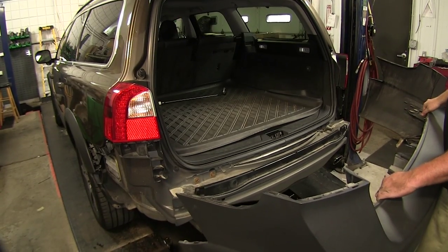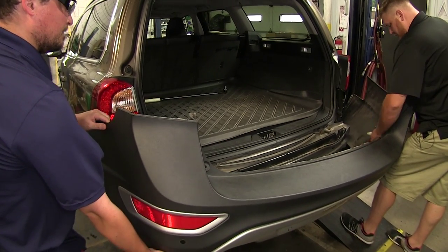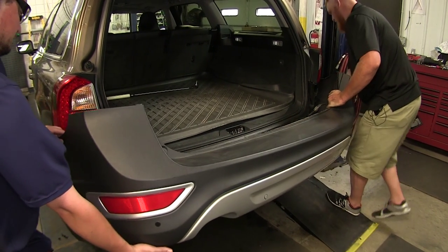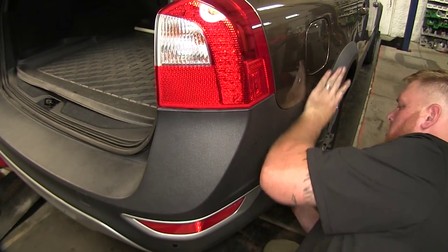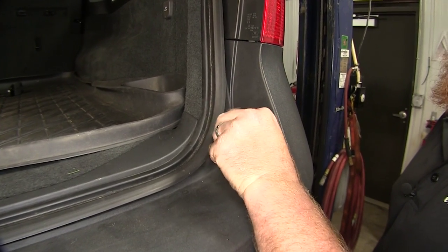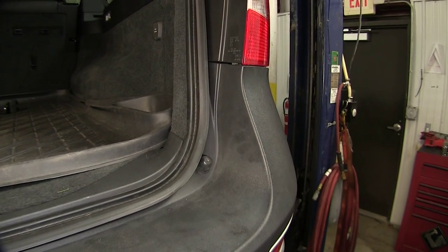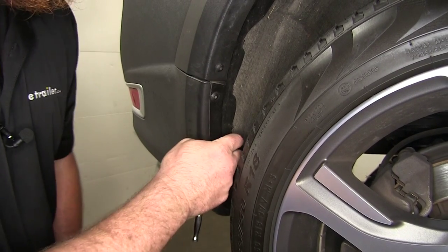Now we're ready to go ahead and put our bumper back in place. Get an extra set of hands to hold it while we reattach the light assembly on the back, plugging it back into the manufacturer hardware and setting our bumper back into place. Go ahead and place the hatch bumpers back into place and tighten those back down using the T20 Torx bit. Repeat that on the driver side. On the passenger side, replace the Torx bit fasteners as well.